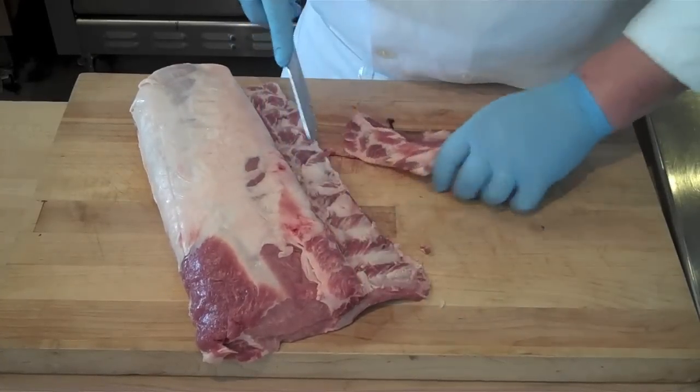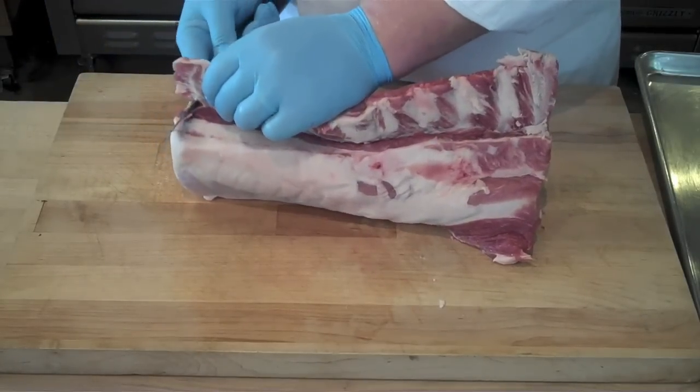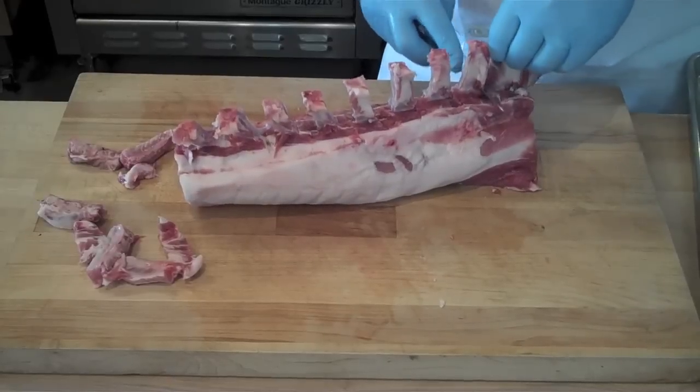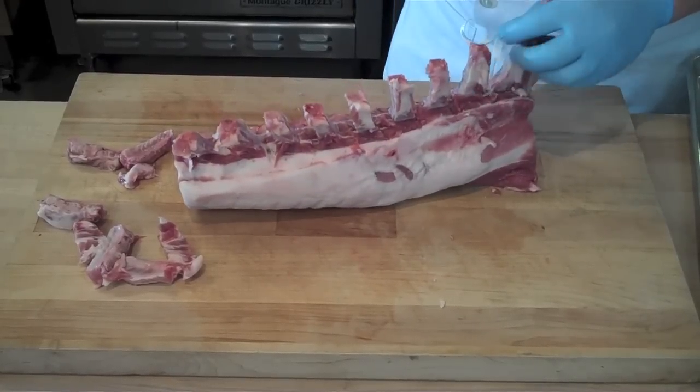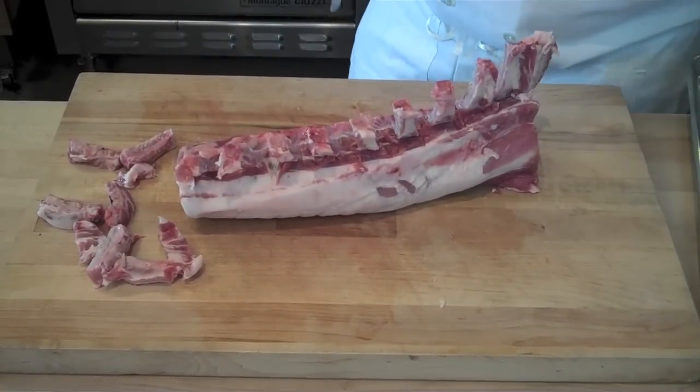This is optional — this is just to French down the bones. If you want, you could skip right ahead and cut your pork chops. If you want to French, you first remove that little outer portion, and you cut down in between the bones, removing those little pieces of meat from the inside of the bone.